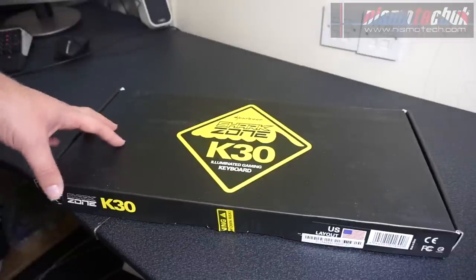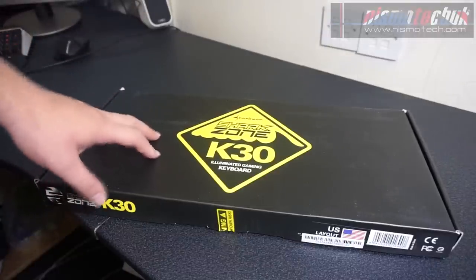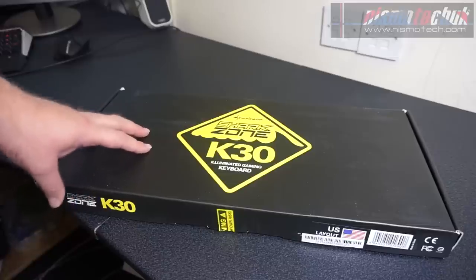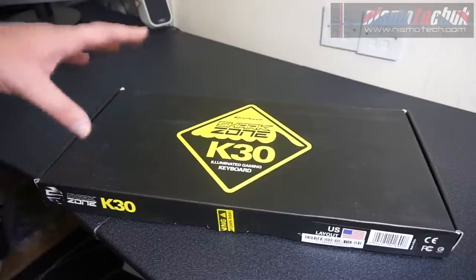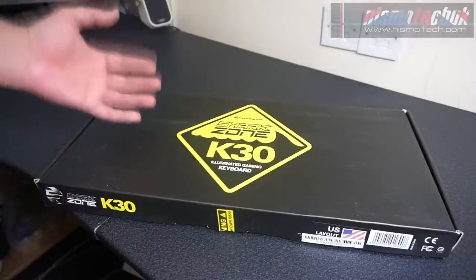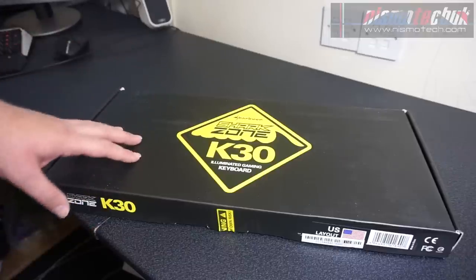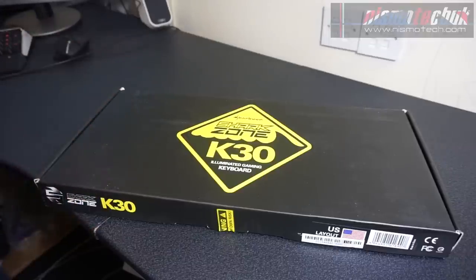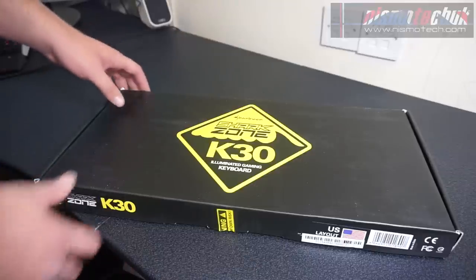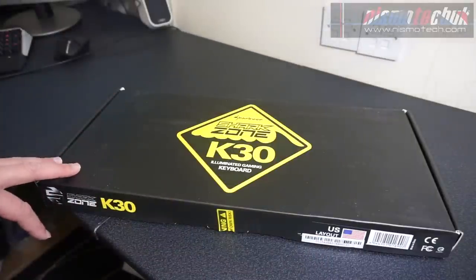Since doing the unboxing, I've just checked right now — this keyboard is available for just over £21 in the UK. So fantastic price for this keyboard. You get a lot of features and specifications for a keyboard coming in at just over £20, which is absolutely insane. The pricing on this is absolutely fantastic and has somewhat changed my view further on the actual keyboard.